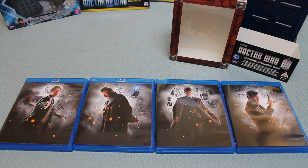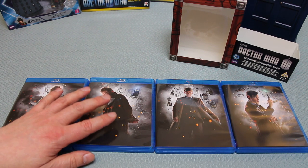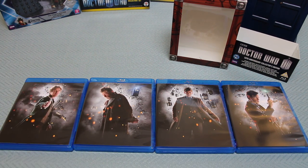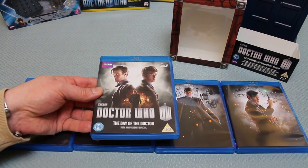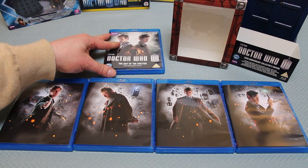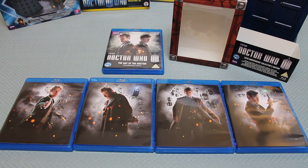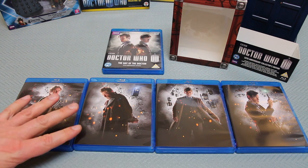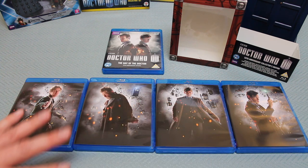You've got the special edition of The Day of the Doctor on here of course, which is the special episode, but you haven't got it in 3D - you'd have had to also buy this edition separately for 3D. So it's important for me to let you know what isn't included: absolutely the same high quality definition but not in 3D. You've also got some of the mini episodes like The Night of the Doctor, which is a Paul McGann episode.